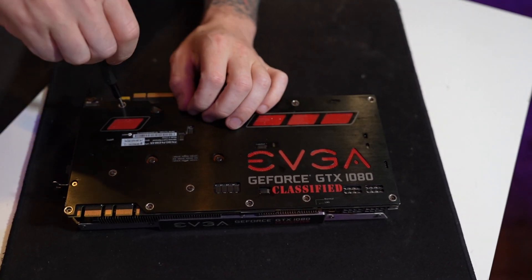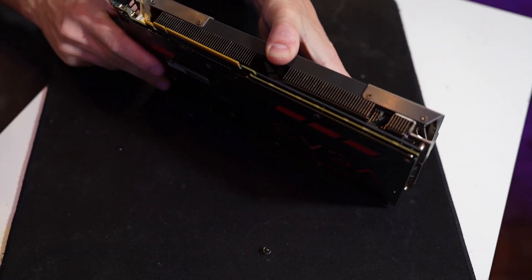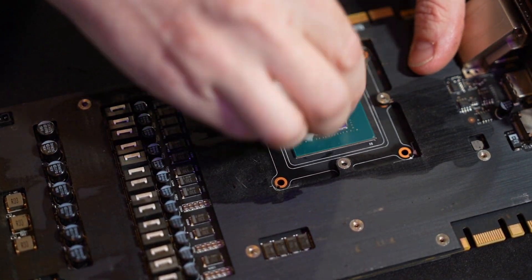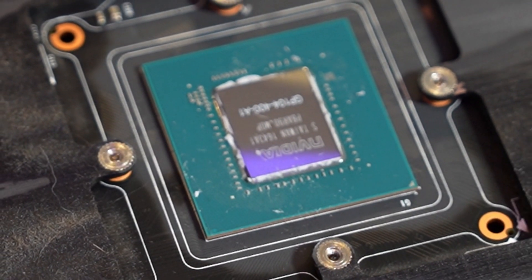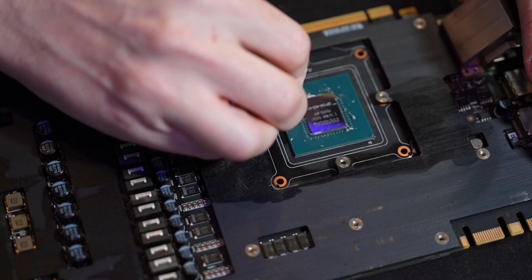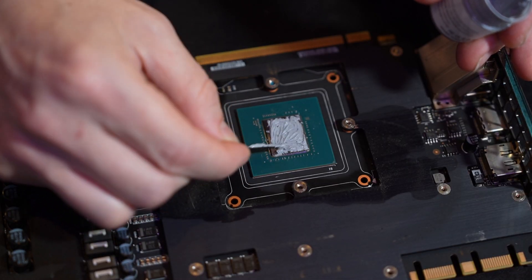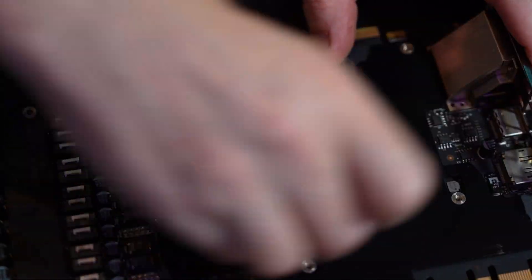Since this card has been out of commission for quite a few years, I decided it's probably a good idea to check the thermal paste — and sure enough, it was dry as a rock. So we're going to swap out the thermal paste. Unfortunately I didn't have enough of the quality paste I usually use, so I had to use some cheap paste, but it'll do just fine.